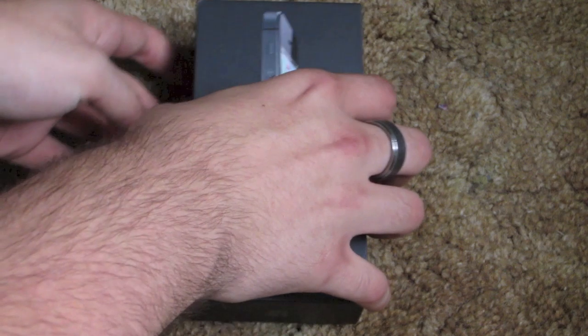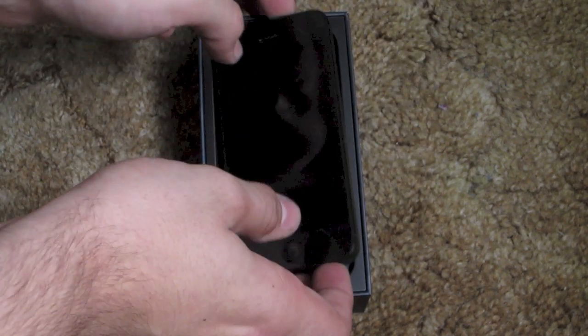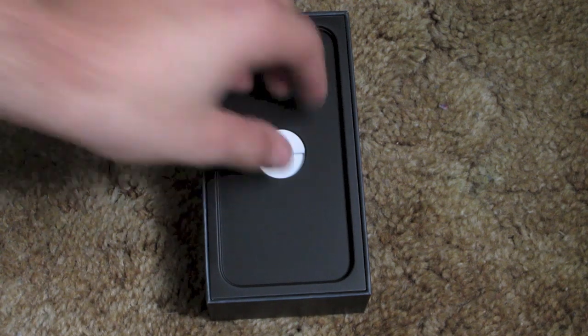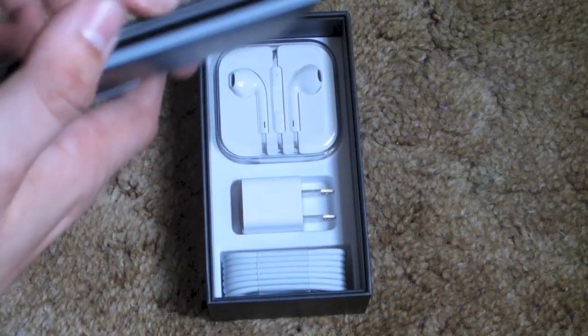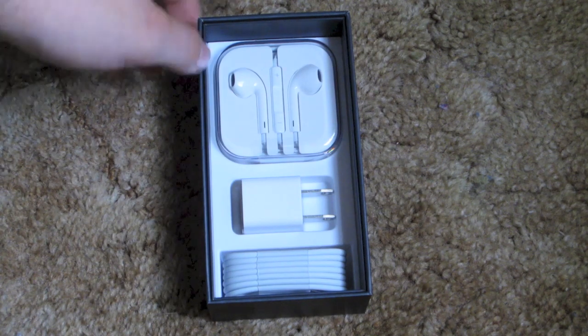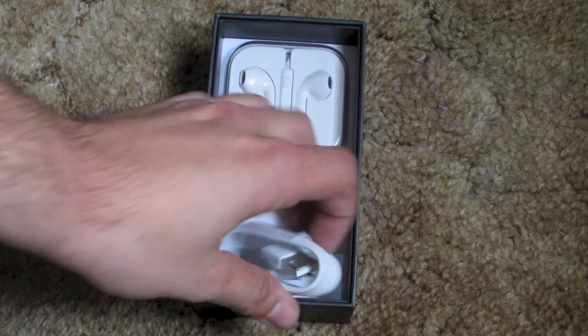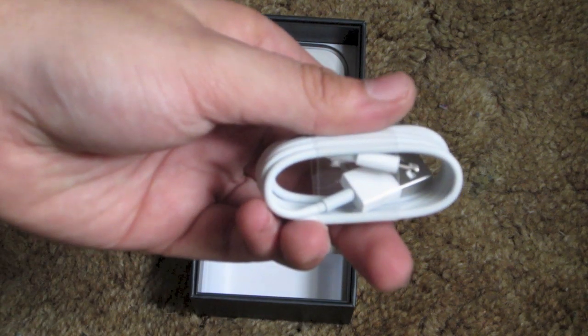As we open the box we are greeted with the phone itself — we'll take a look in a second. Underneath is your typical Apple paperwork, the new EarPods, the wall adapter, and the new lightning plug.